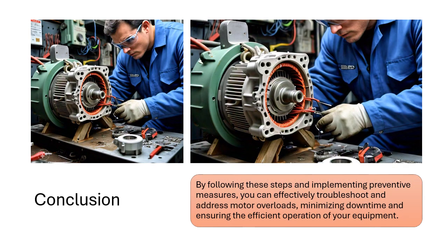Conclusion. By following these steps and implementing preventive measures, you can effectively troubleshoot and address motor overloads, minimizing downtime and ensuring the efficient operation of your equipment.